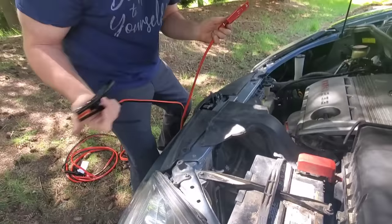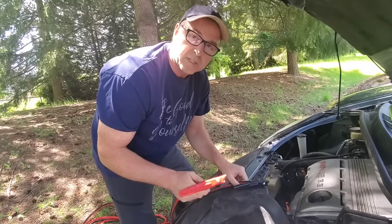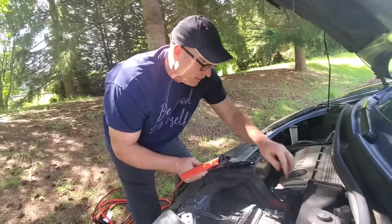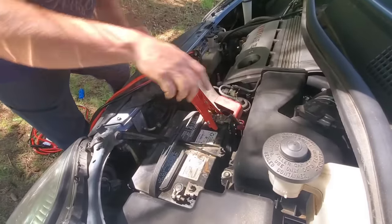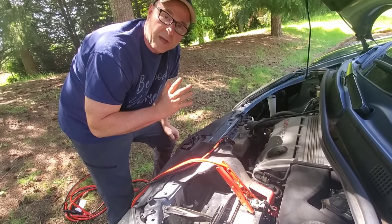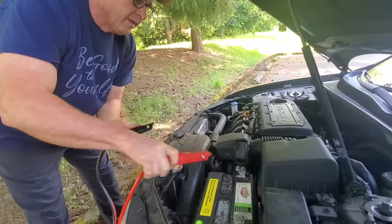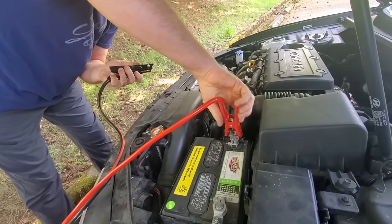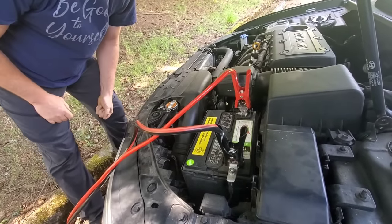We'll leave the black set off to the side and connect the red to the dead battery. This battery is dead — there's really nothing going on here. Now we go over to the car with the good battery and connect the red to the red terminal on there. Make sure you get a clean connection on that side too.